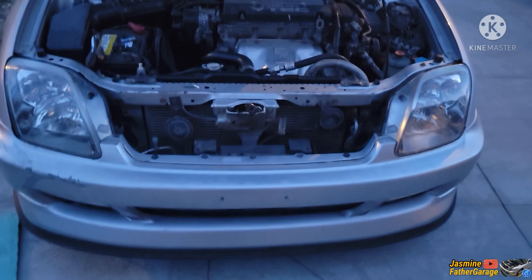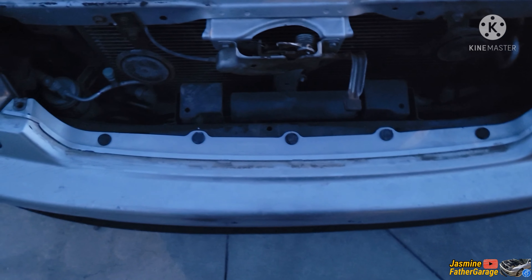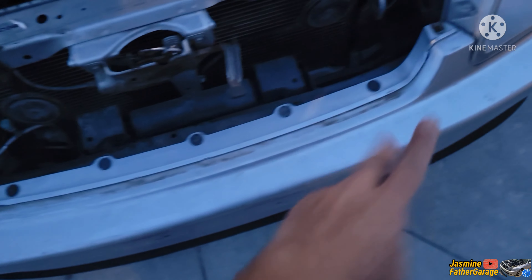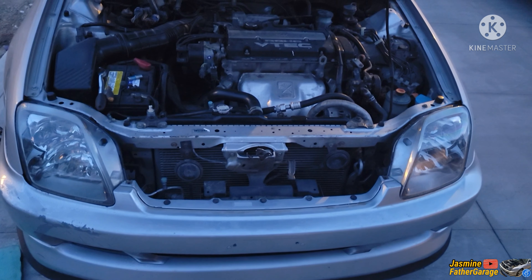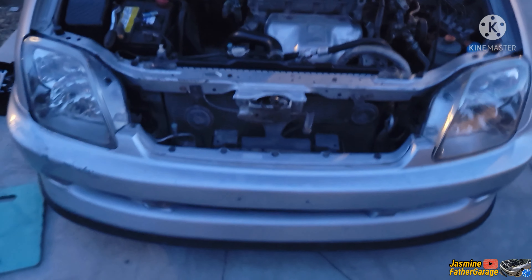So if you guys have that problem, do the impact absorber — put a spacer on there. I put two washers on this side and two on that side; maybe it's better to put three. Make sure that absorber is installed and that's it guys — signing out, it's getting dark, thanks for watching and I'll see you again on the next video.